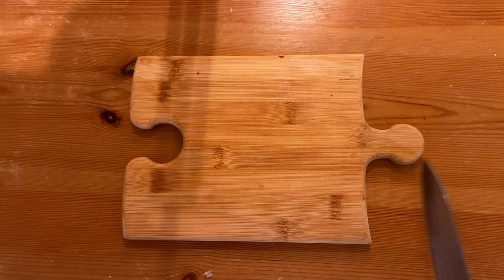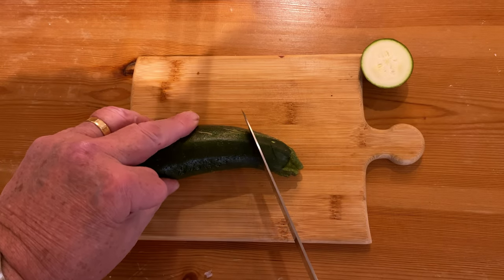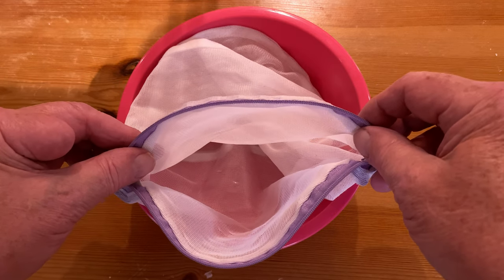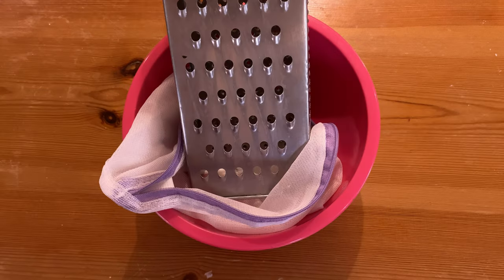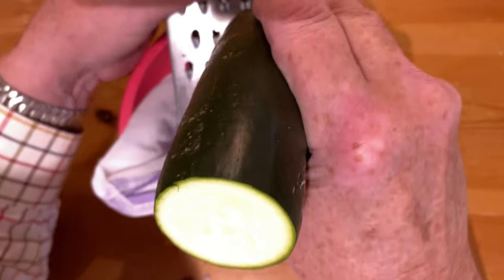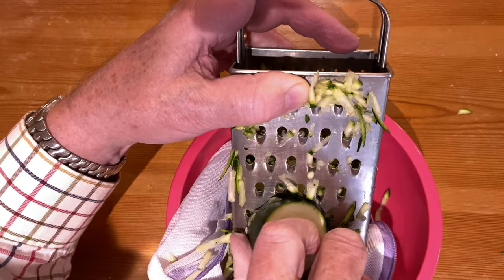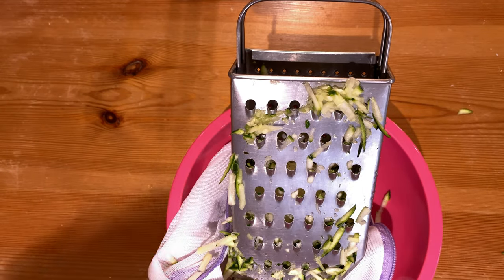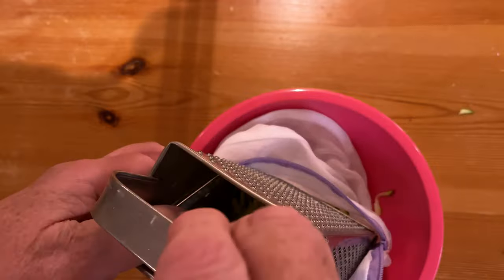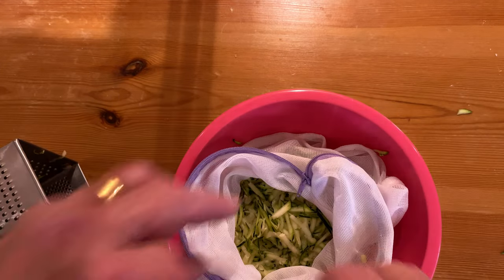The courgette is even easier. Just chop the ends off. Take a bowl and line it with a nylon bag — the kind ladies use to wash their bras in the washing machine. Fit the grater into the bag and then start grating. When you finish, lift out the grater and gather the bag around the contents. And there we have our grated courgette.